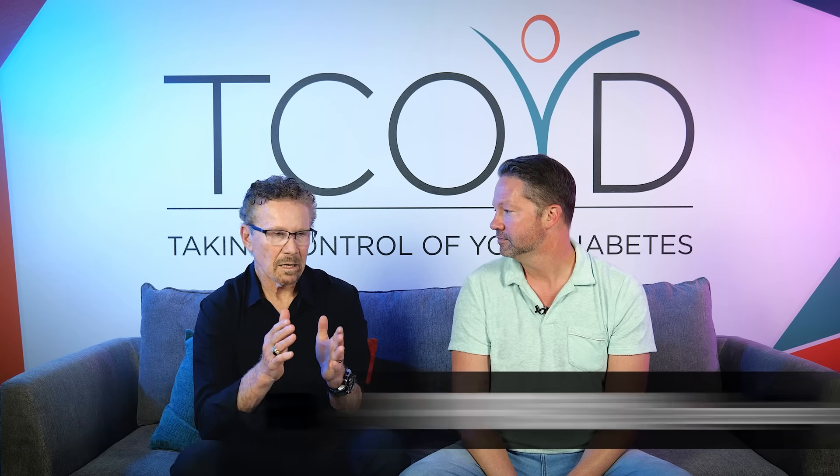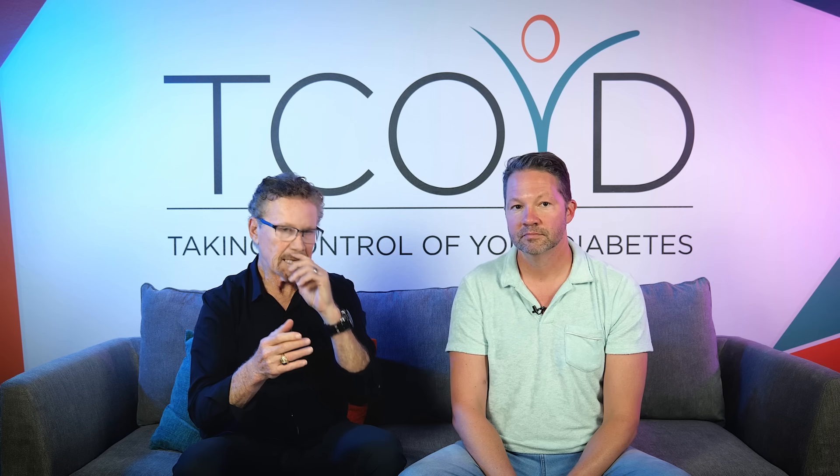Pro number three: aggressive but safe correction boluses. The system starts correcting when blood sugar begins to rise above 120 — and that's early. Normally I wouldn't even worry about correcting at 120 with a diagonal-up arrow, but the 780G can see into the future in a way that I can't. That's a very unique feature that keeps you in range.